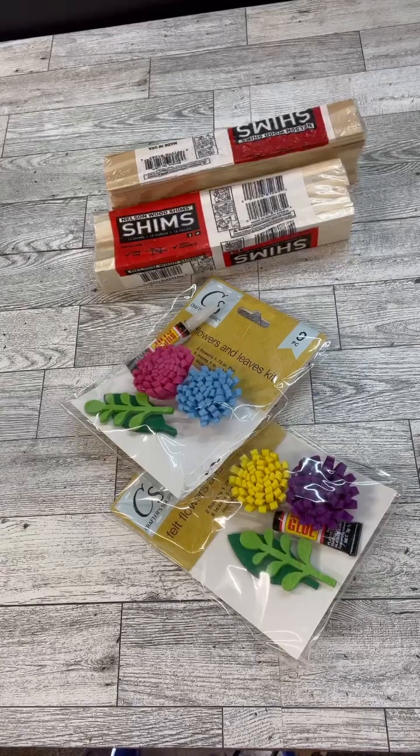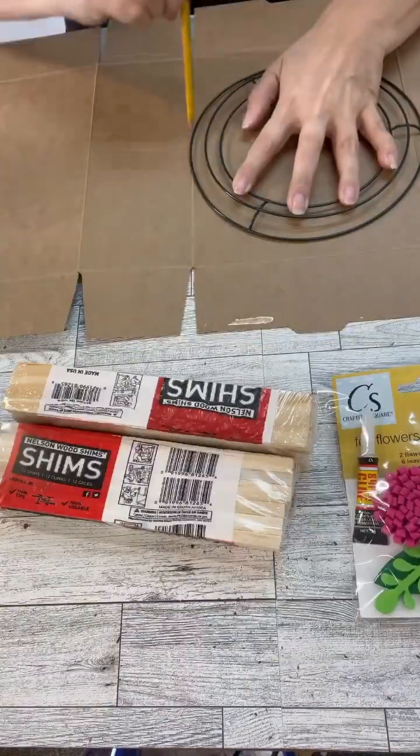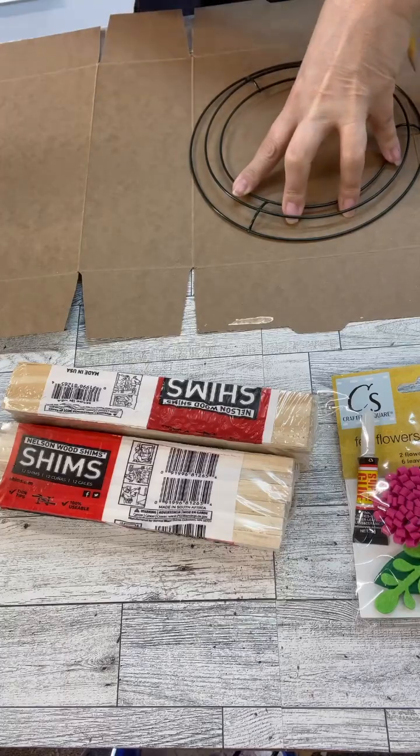Hi crafty friends! Have you guys ever distressed wood with another piece of wood? Well, we're going to do that.